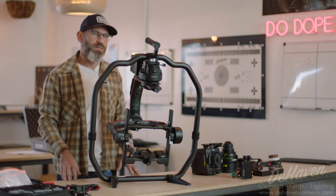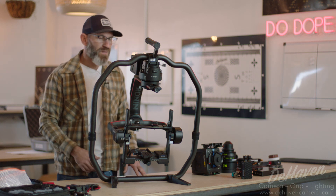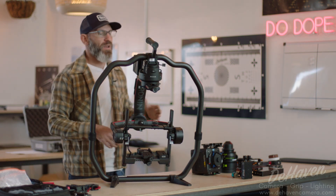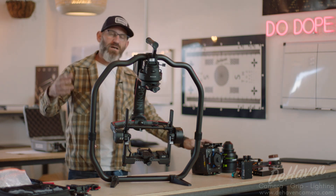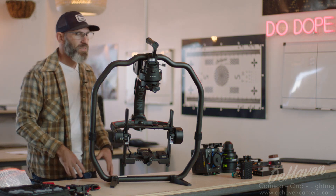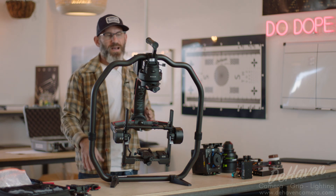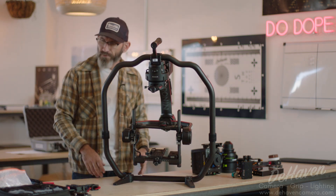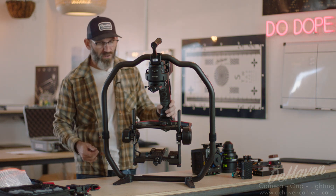Hey guys, it's Eric from Dehaven Camera and today we're going to go over the setup and configuration of our Ronin 2. This is our most heavy duty gimbal that we stock and can run heavier payloads from a full Alexa with zoom lenses and matte boxes all the way down to something small like a pocket. So the widest payload range and the best capacity that we have. We get a lot of questions on how best to configure and what cables and things to use in our rental packages, so we're going to go over that right now.